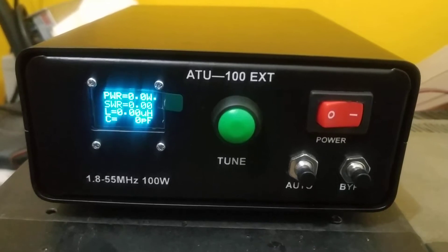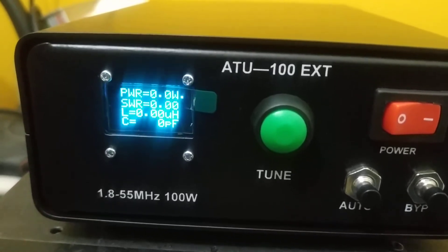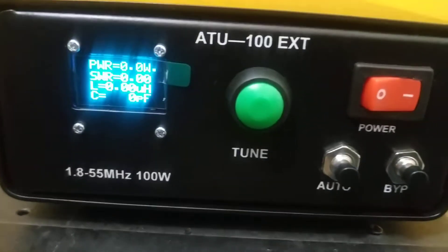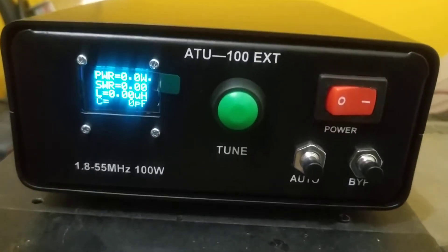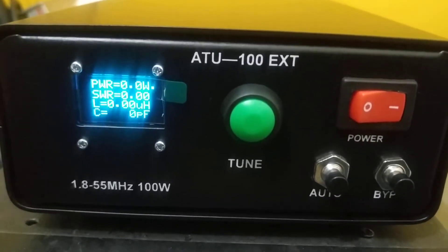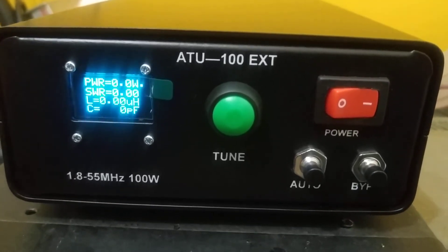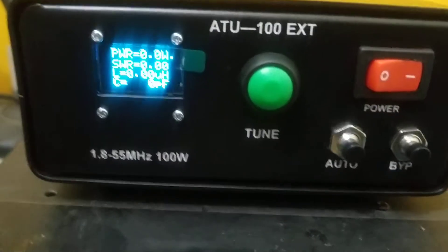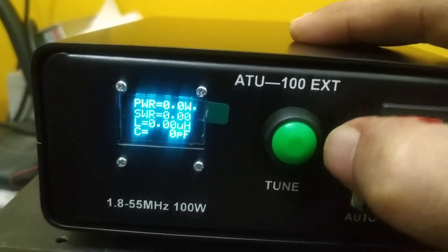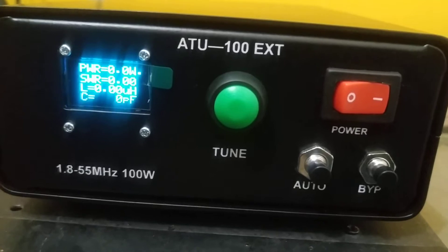Let us go straight to the tuner and see what the functions are. On the front panel we have an OLED which displays the power, SWR, inductance, and capacitor value — basically all the parameters are shown on the OLED. We have the tune button: if you press it for a short moment it will go into reset, and pressing it short once has done the reset.